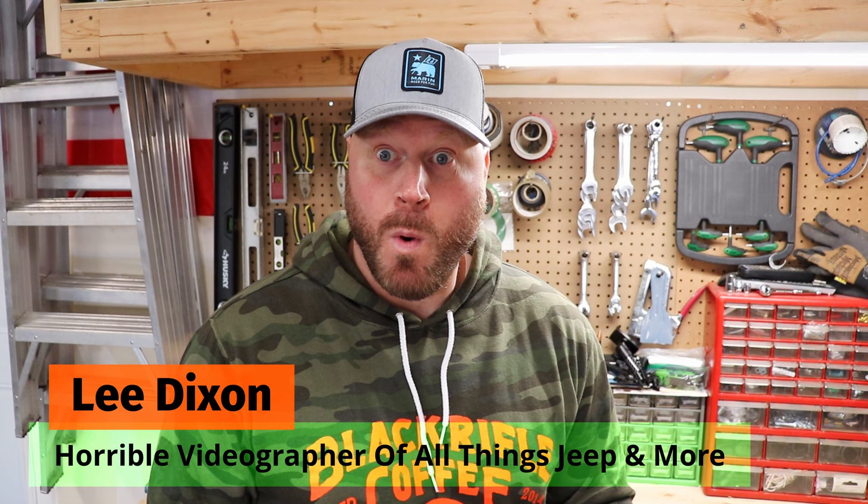Hey, welcome back to my channel. This is just a really quick DIY video on — I'm going to butcher this name.